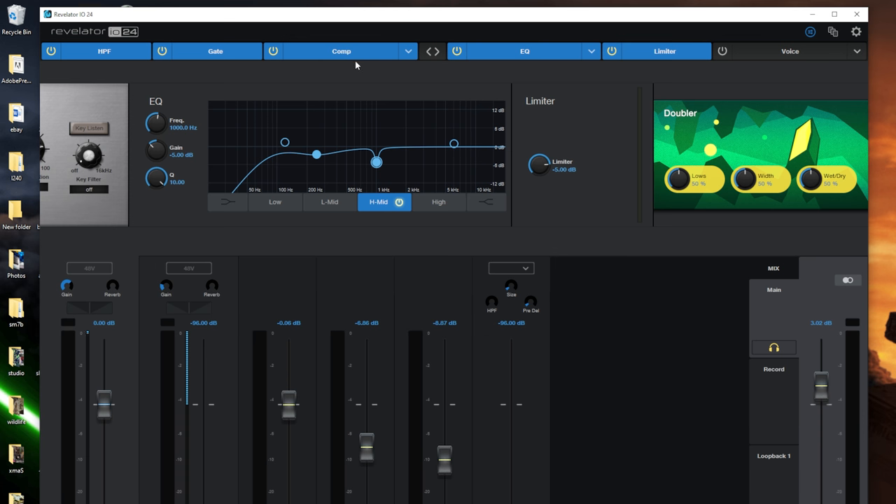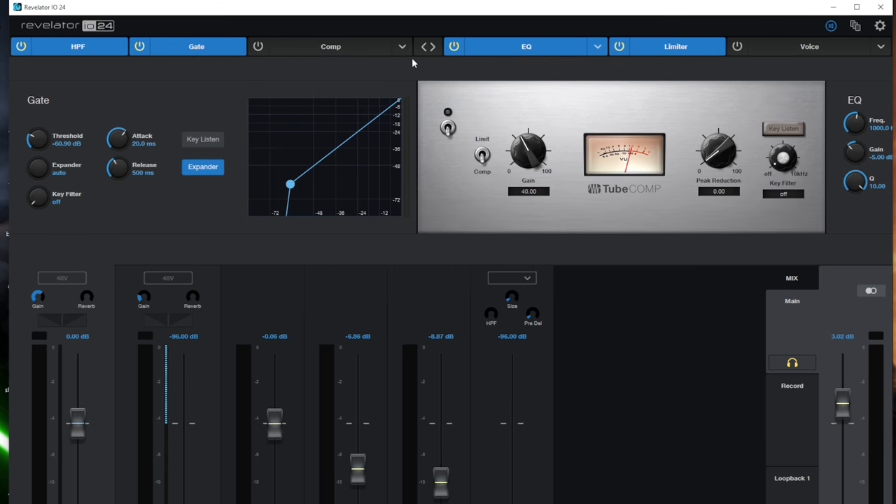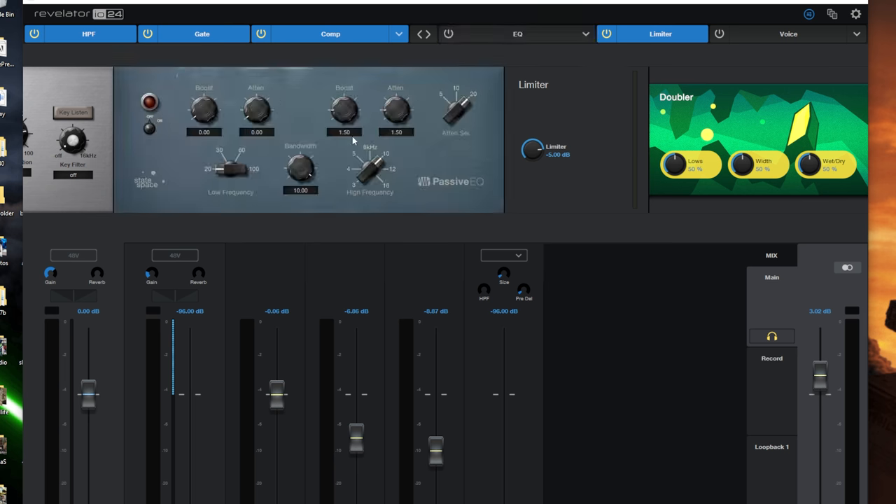I in no way want to make the product look bad because it is a fantastic audio interface. It's got very nice preamps — if you're using dynamic microphones like the RE320, the Shure SM7B, or the Rode Procaster, it can drive all of those without a Fethead. It's also got great built-in features: a full built-in DSP with high pass filters, gates, expanders, multiple compressors, multiple EQs, hard limiters, and voice effects.